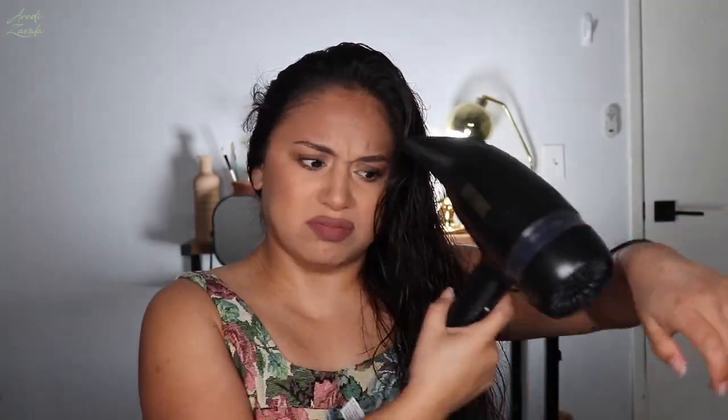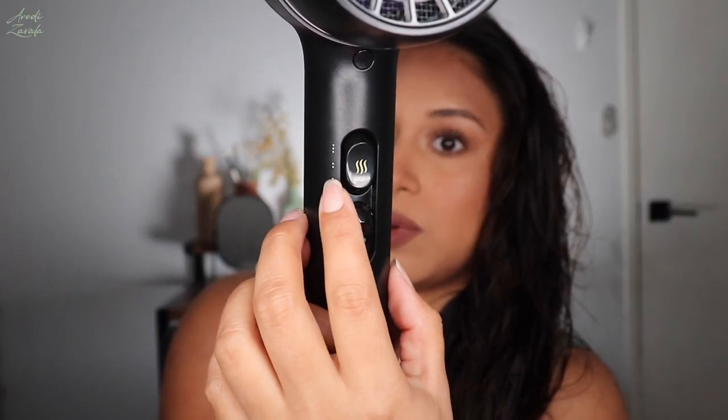I like to break up my hair into sections so it helps to dry faster. For the sound of it — it's pretty quiet. It has two speeds: first speed and then the second one, which is a little stronger. It also has three heat levels: first, second, and third. On speed one with the dryer on, you guys can still hear me — it's pretty quiet.